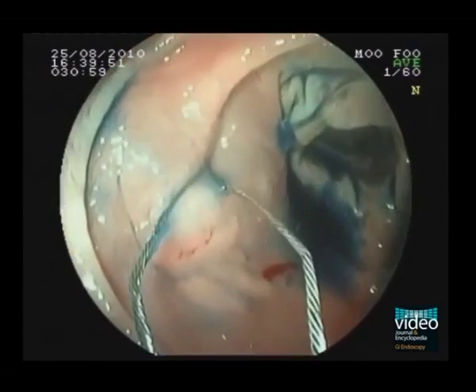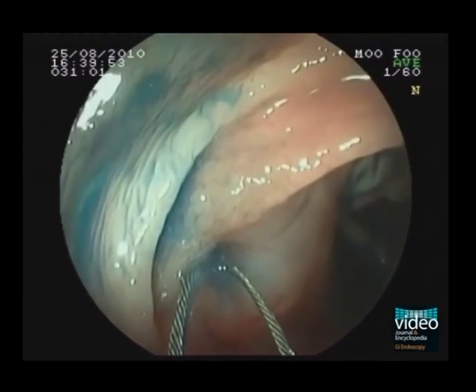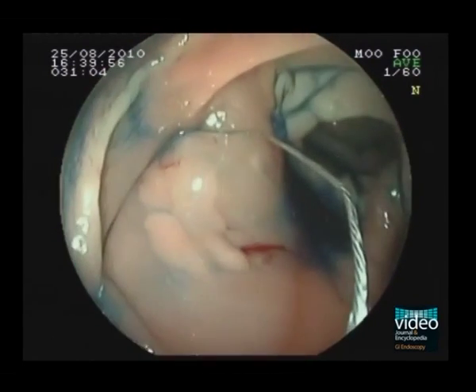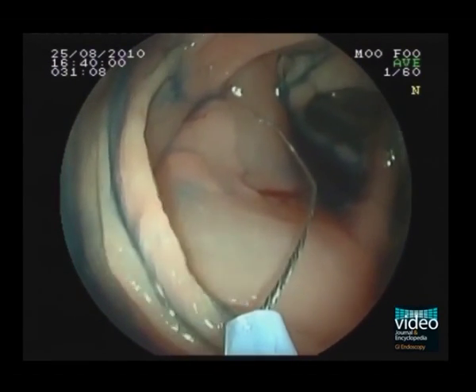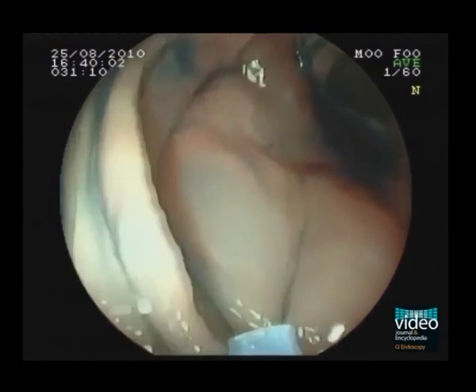The right side of the polyp was particularly difficult to trap with the snare because it repeatedly slipped out. Using a longer-lasting solution for submucosal injection or applying an additional injection could have been an option.